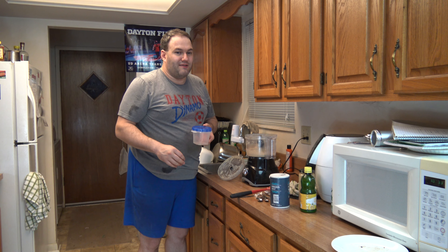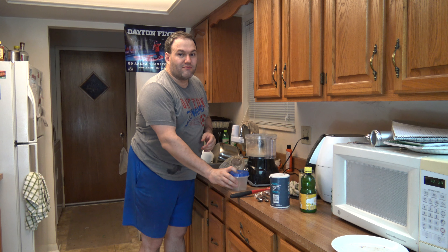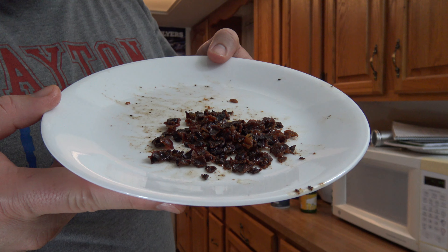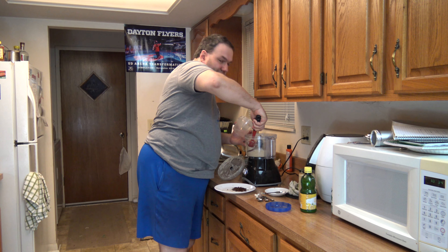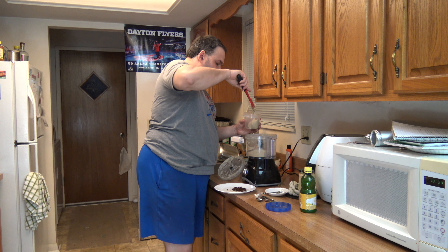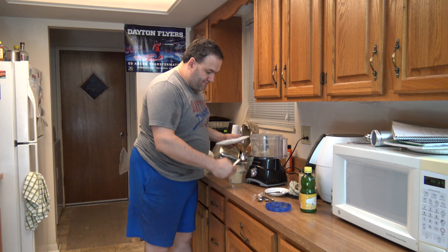Let's add some water to smooth it out just a fraction. The consistency looks pretty good — I think this is at the right consistency. Before I put the hummus into the container though, there's a strip and a half of bacon left, which I'm going to crumble into larger pieces and mix it in just by hand into this container here.